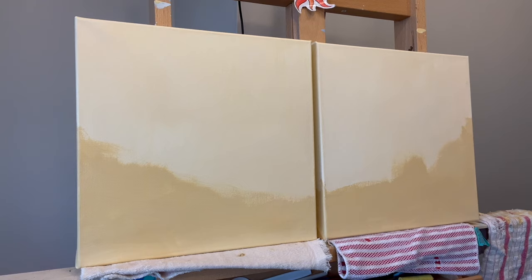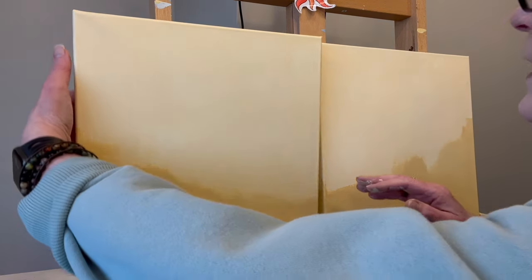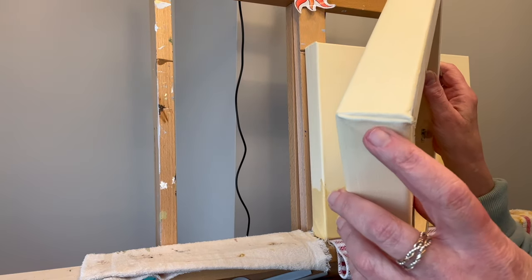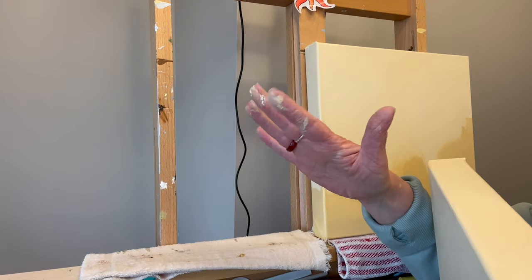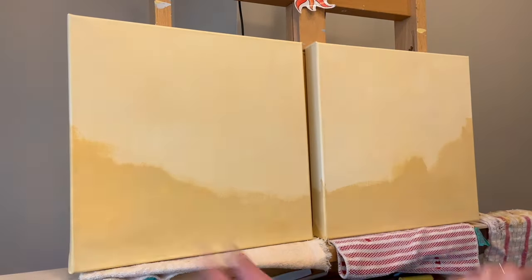I've dried it with a hairdryer — it really needs to dry so you can see it. You don't have to fill in the folded corners with paint, but I had so much paint on my brush that I did. Then I just take my finger where I've got a ridge of paint and wipe it, just to kind of clean it up and thin it out. Okay, we're gonna let these dry and I'll be back in a bit.